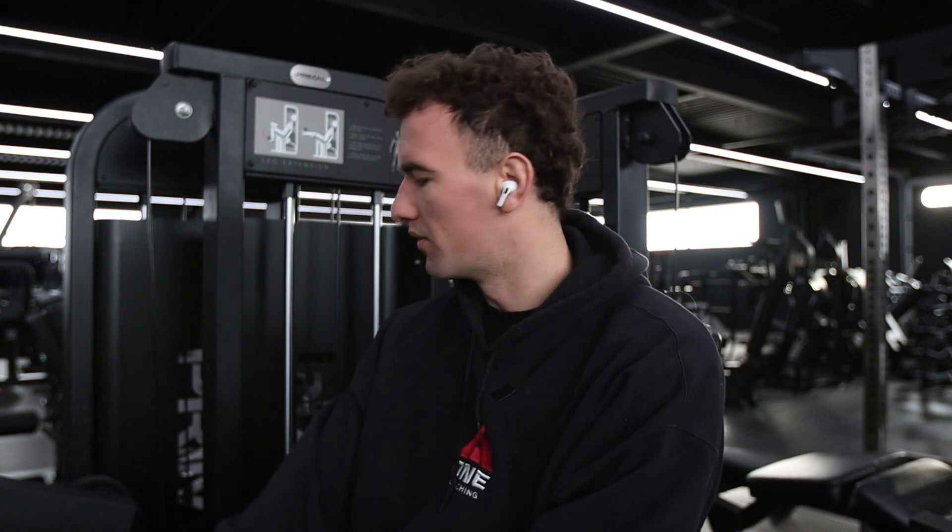If you've ever got into the gym and thought, why am I absolutely battered, motivation's down, energy's a little bit low, and your performance is a little bit down, then watch this video, because it's probably going to solve that for you in maybe about 10 minutes.